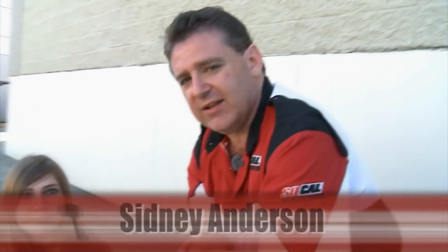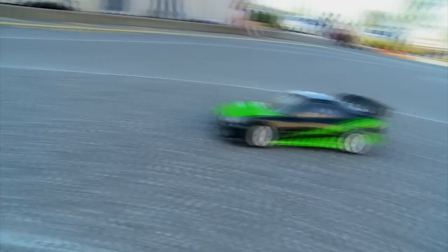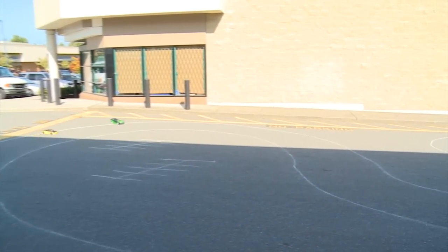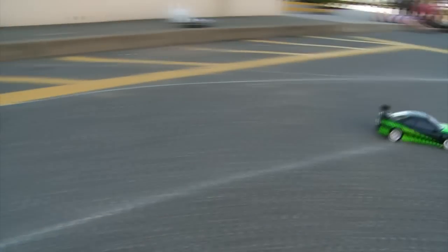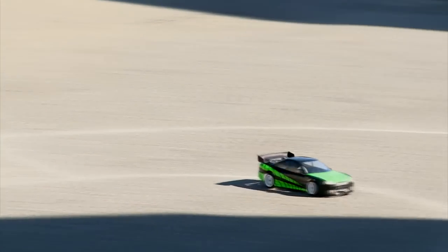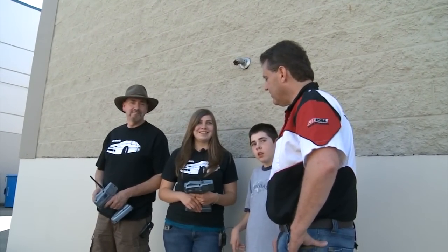We're talking to Sydney Anderson about her drifting career. Basically she's kicking her dad's butt all around the racetrack by the sound of it. She leads her dad around the front of the track. She's driving an HPI RS4. She did a little demonstration for us — there's Sydney leading her dad around the track again. Good slide! Looks like you led your dad around the track again today, Sydney. Congratulations — way to show them how the girls do it.